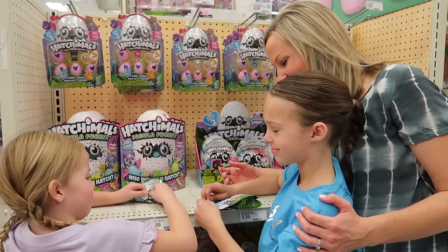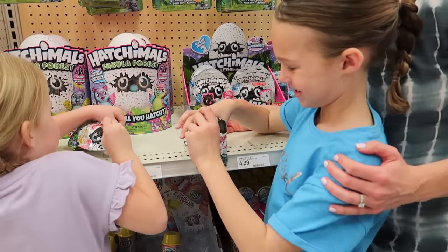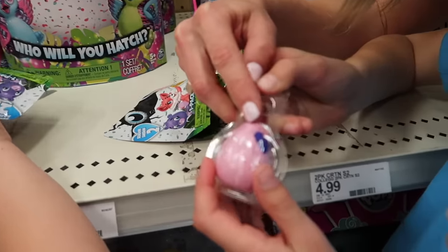All right, let's see what's inside — these are two Hatchimals. Wow, look — they're pink eggs! This one has sparkly purple on it.